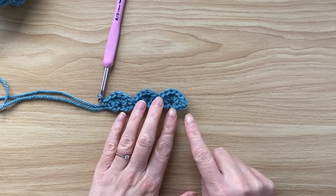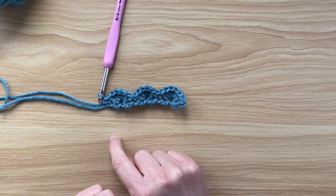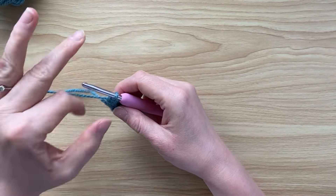At the end of row one you've got a single crochet to start, three shells, and then a single crochet to end. Now we're going to move on to row two.